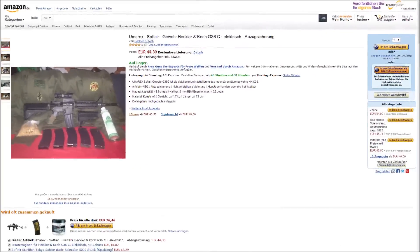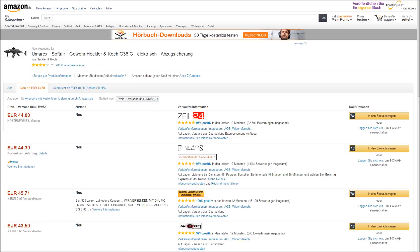Here is again the Test-Michel from YouTube. Today I want to show you a software gear - the Heckler & Koch G36C. This can be purchased from the seller Zeil24 for 44€ on Amazon.